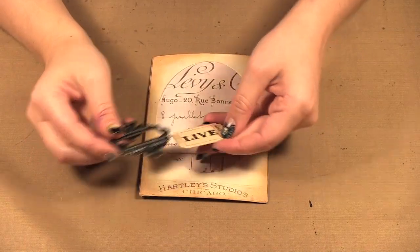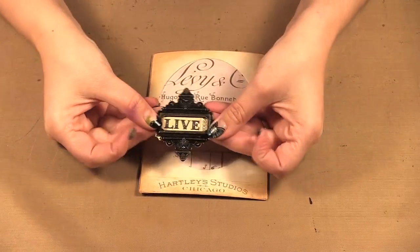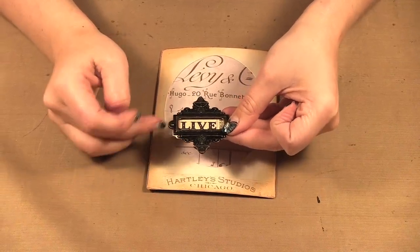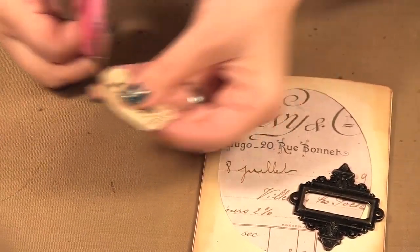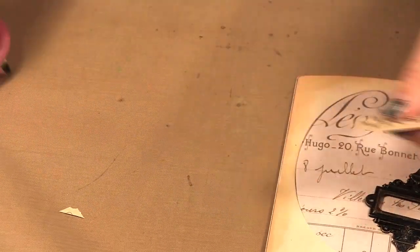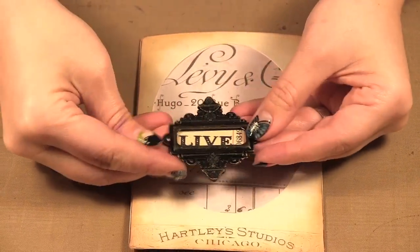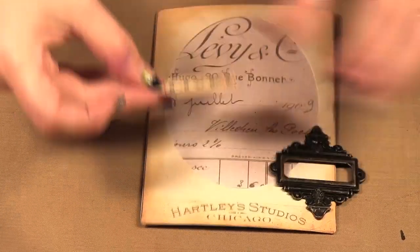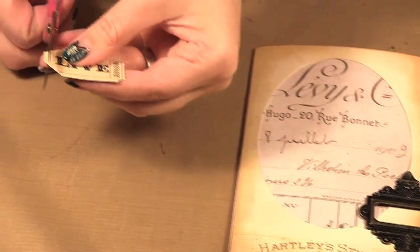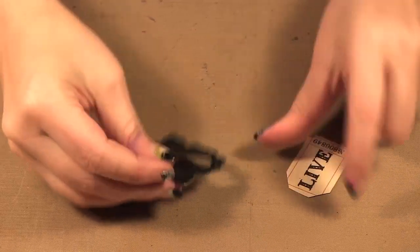Next we have this ornate frame and one of the adage tickets. What we want to do is sort of line it up so you can see a bit showing over on the ends. I'm just going to cut off a bit of the end and see how that works — I think I'll cut off a little bit more here, and then move this out of the way and glue it on.